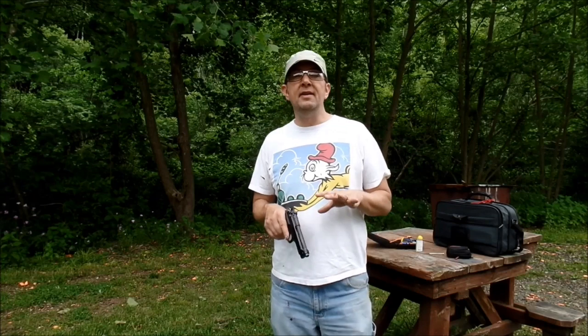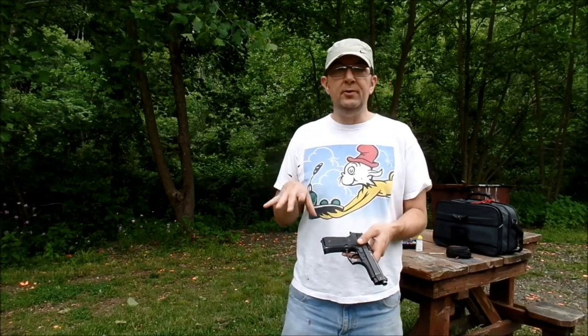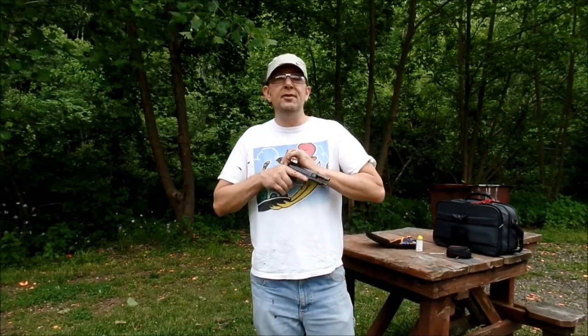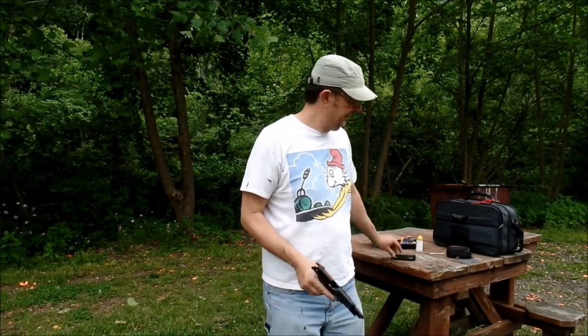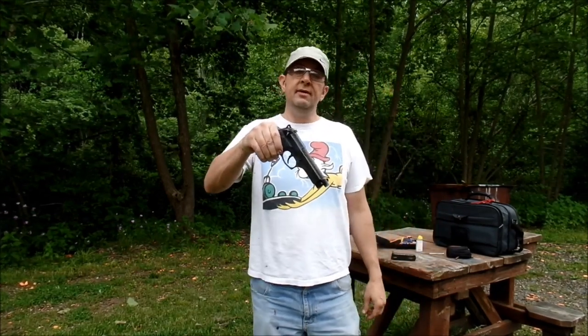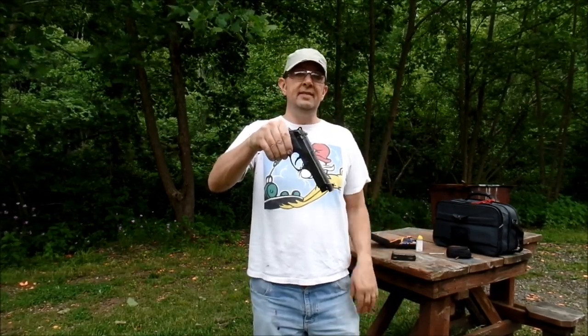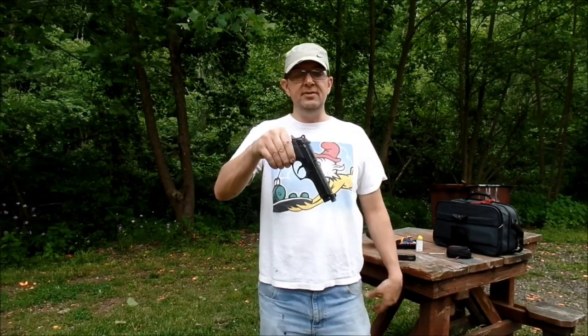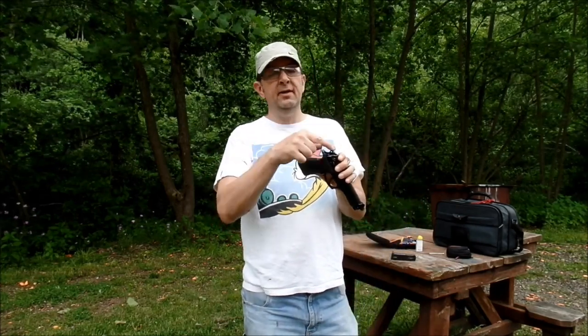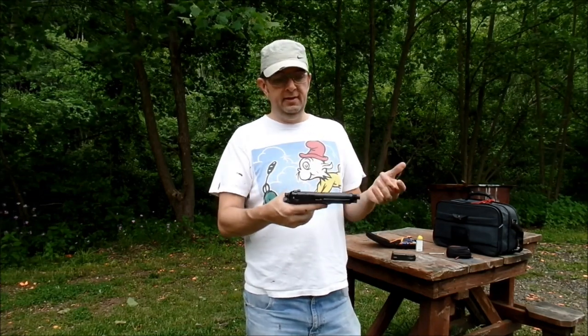My Beretta 92 is old and used, made around the year 2000, and it is the G version so it's a decocker only. So when you drop that slide, you see the hammer, but the safety releases and doesn't stay down in that position. Put a new 13-pound recoil spring in there, new hammer, and it feels really good — really like the trigger.